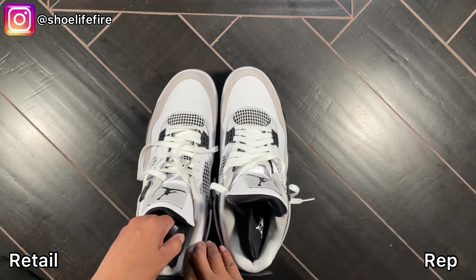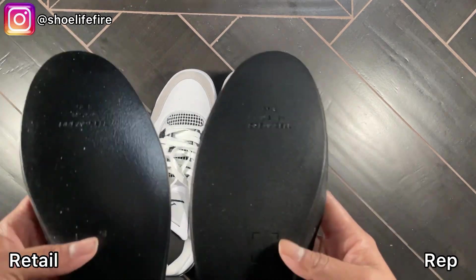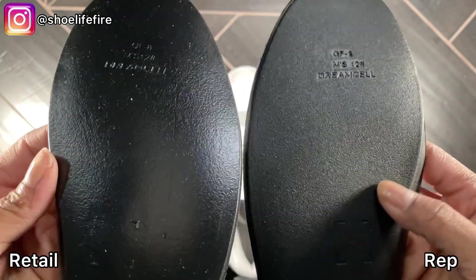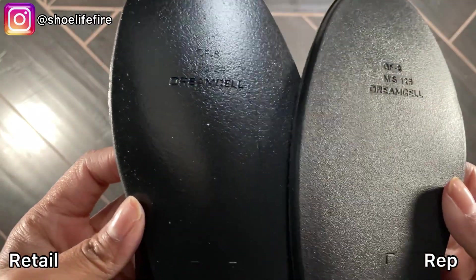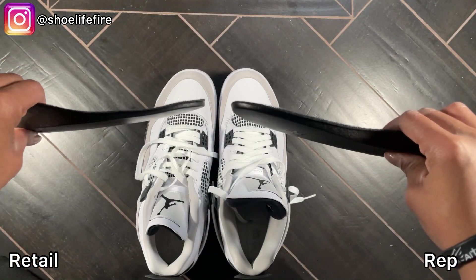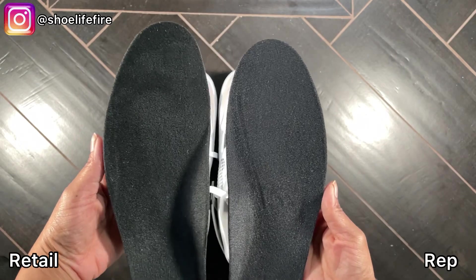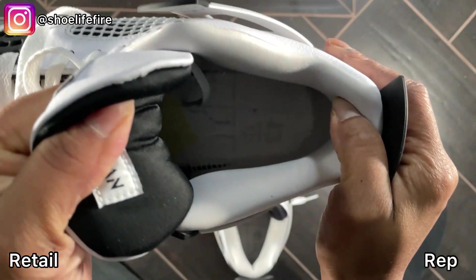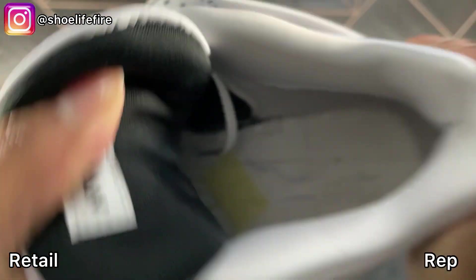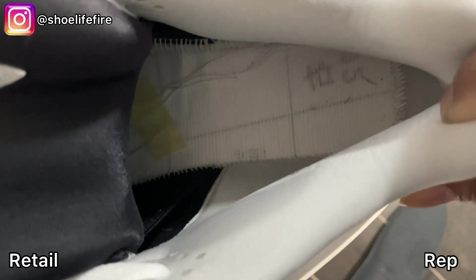Now let's take out the insoles. We've got the Dream Cell insole. This one's shinier, this one's a little more dull. This is what the footbed looks like. They did a really good job with these.